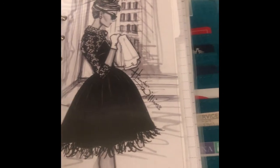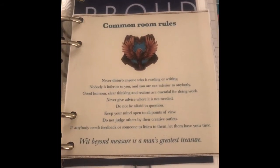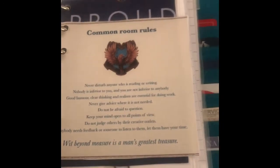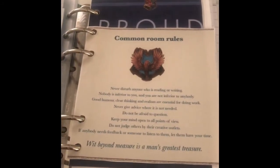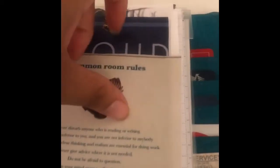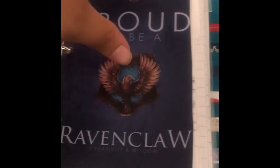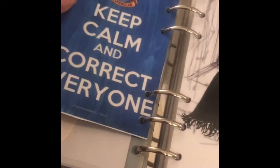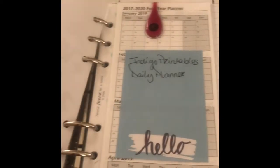Right after that is what you usually see when you come into my planner — my Ravenclaw common room rules. 'You're about to enter the common room of the Ravenclaw tower, and you must abide by the rules.' Behind that is 'Proud to be a Ravenclaw,' and on the back it says 'Keep calm and correct everyone.' Then I have Audrey by my favorite sketch artist.